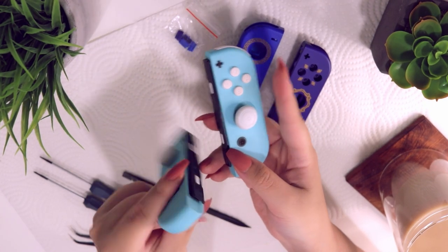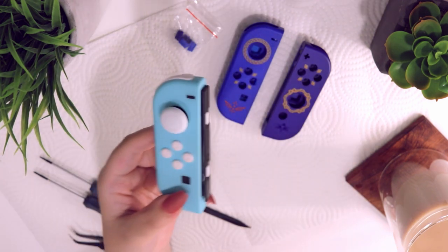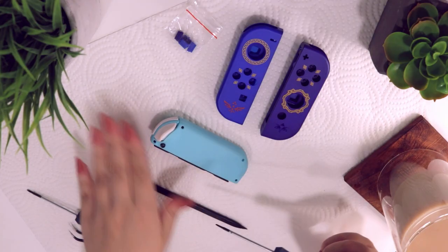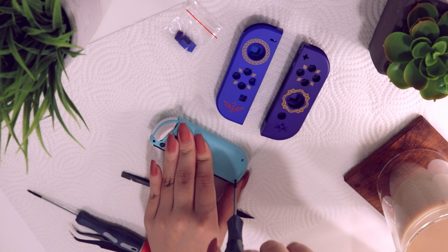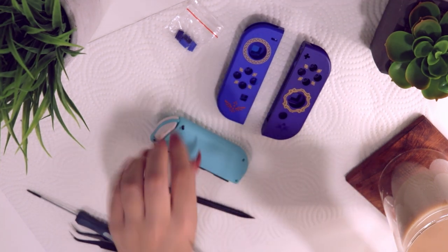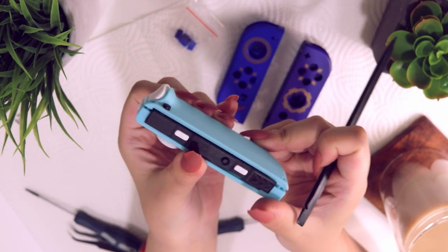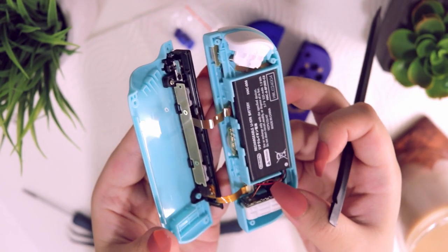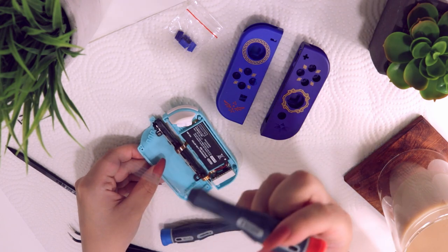On to the tutorial! I'm going to start with the left joy con because it doesn't have the sensor, which makes it a little bit quicker. First, grab your tri-tip screwdriver and remove the four screws on the back of the shell. I'm using a paper towel to catch all the screws — it works really well and has saved me many times from losing a rogue screw. Now that the four screws are off, start taking apart the joy con by the rail — it comes apart like so.